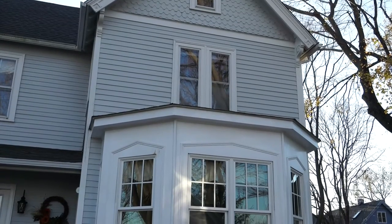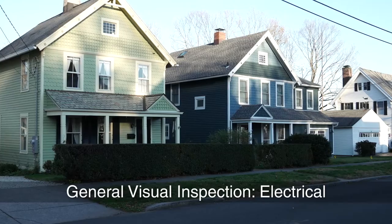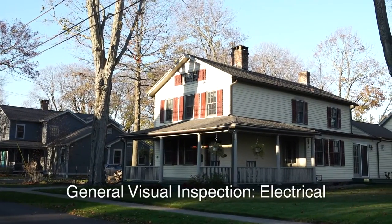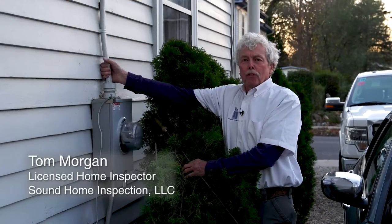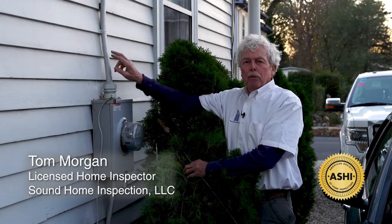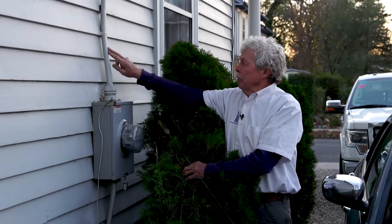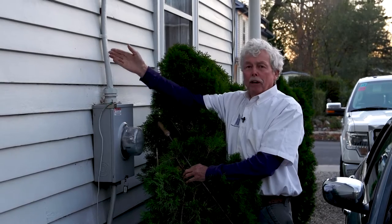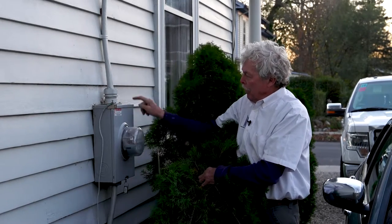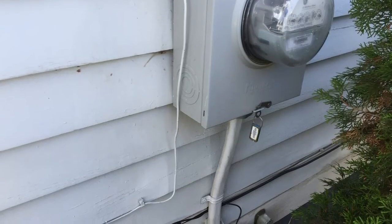When we commence the electrical inspection in the home inspection, we start on the exterior of the house. Seasoned homeowners and new buyers think that this service drop, which my hand is around, is the ownership of the power company — it is not. We see over time that this becomes frayed and degraded by ultraviolet from the sun, and then we get water into this meter socket.